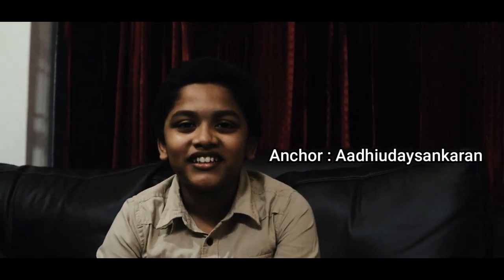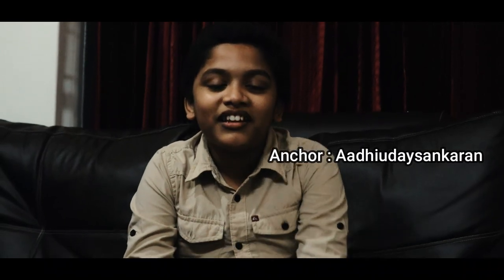Hi friends, welcome back to my channel. We are going through the last video. We are going to show you how we can do this.